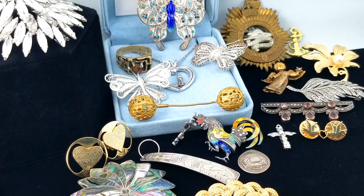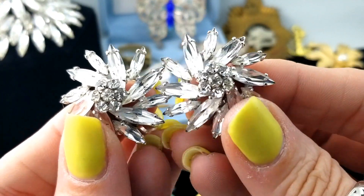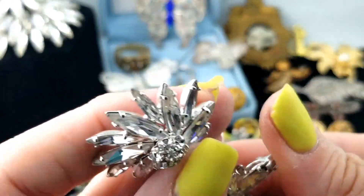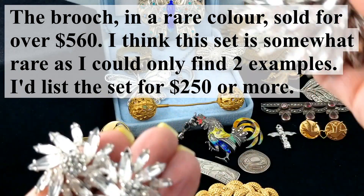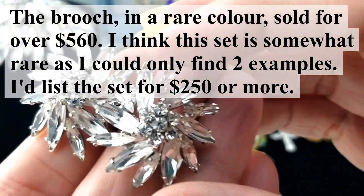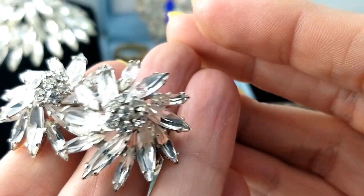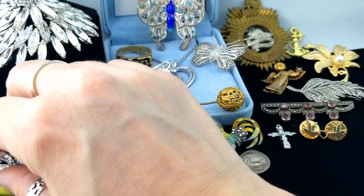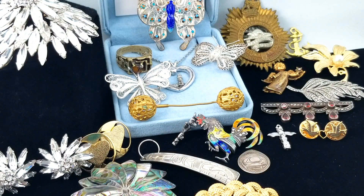Check it out - I got the Sherman matching earrings too! These are clip-on and signed Sherman. So we have our set - a Monet set and a Sherman set. Oh, I see a little bit of damage here - that little tippy tip has a missing stone. I guess I could look for a replacement stone, and I will look because it's worth it, but I'll also consider selling it as is.